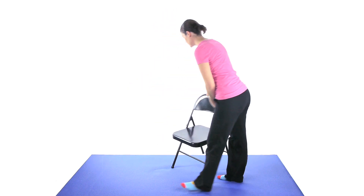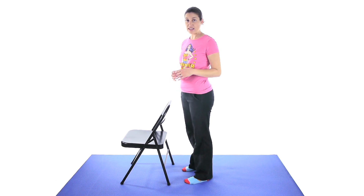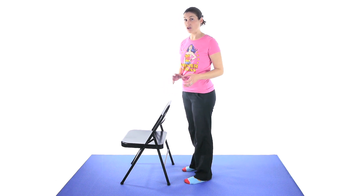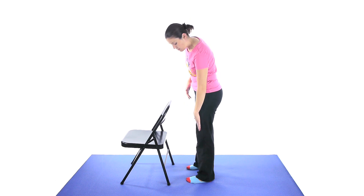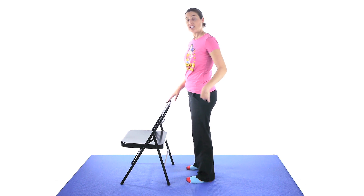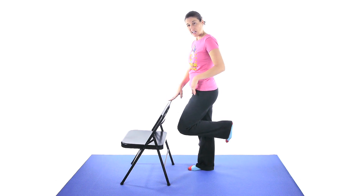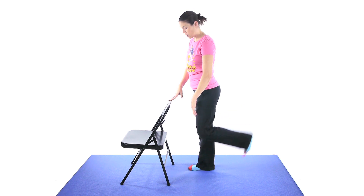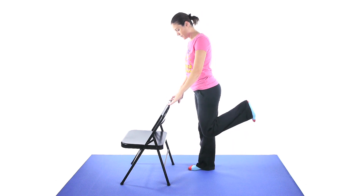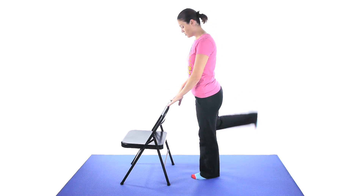The next exercise is a standing hamstring curl. If you have ankle weights that's probably best, but start off with no weights at all and see how you feel. If you feel good, you can get ankle weights — one or two pounds — and then use those. Stay nice and upright, keep the top part of your leg straight down, and bend at your knee bringing your heel back toward your bottom. Slowly come back down. Try not to bring it forward — if your hip flexors are tight that's what happens. You want that leg to go back, and you'll feel a little pull in the front. Make sure you do both sides, and add weights if this gets too easy.